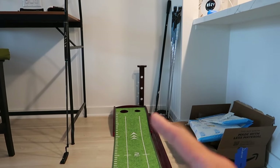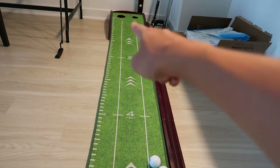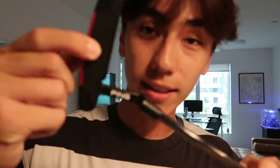What I focus on most with this putting mat is making sure the ball is rolling down the line. I'll set the ball up in the middle of this little section and make sure the ball is rolling down the middle all the way through to the back of the catcher. I don't focus too much on the hole — I really just focus on whether I'm putting the ball straight. A lot of times I'll hit the ball in the wrong spot on the club, like low or off to the side. But when I practice in my apartment for a good amount of time, my confidence goes up and I feel like I'm getting good contact every time. With putting, that's really important — it can turn a stressful game into a stress-free one if you're always two-putting instead of three-putting.